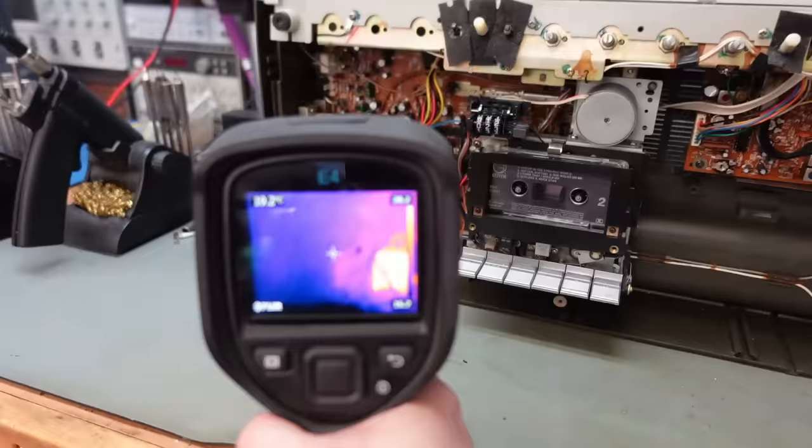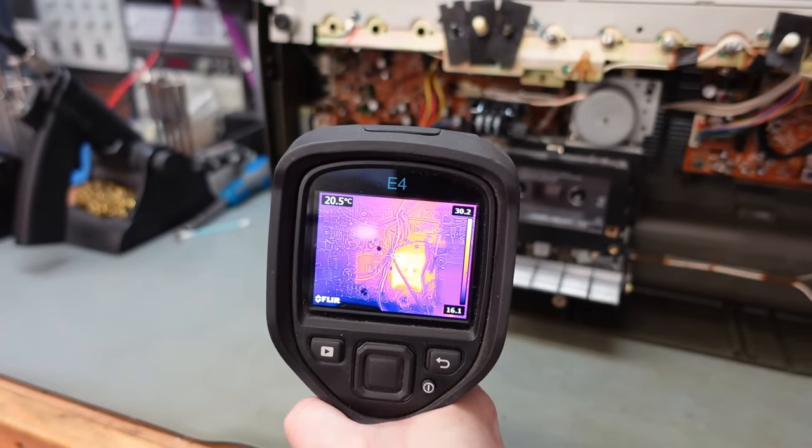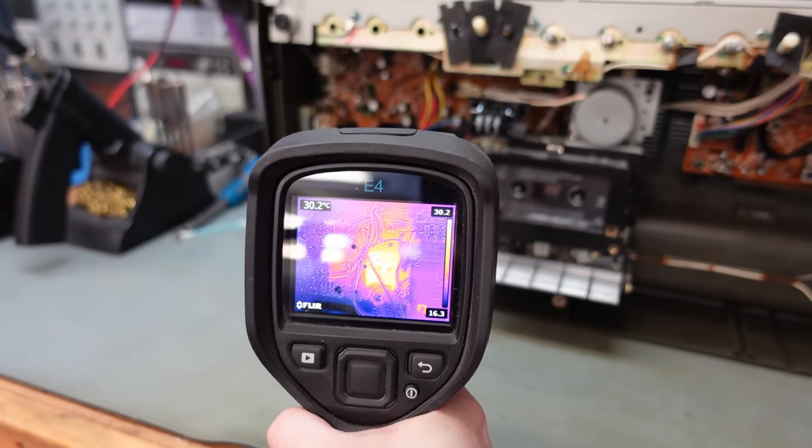The thermal imaging camera tells a similar story. One on the right is quite warm and the one on the left is cold. Looks like we've found the problem. Luckily, these chips are still available online — old stock, which is what we need — but I've got to get the board out, which looks a pain.